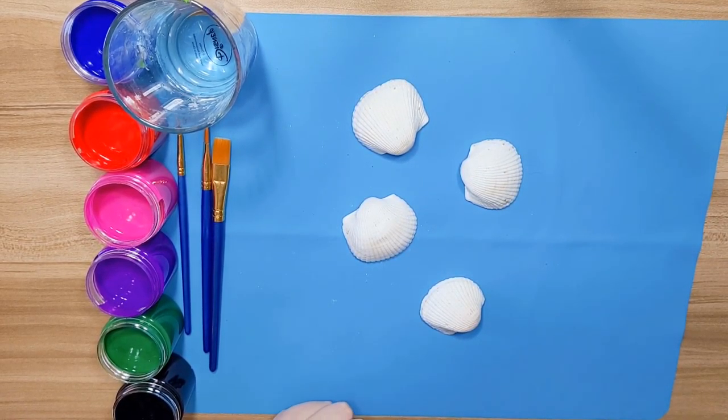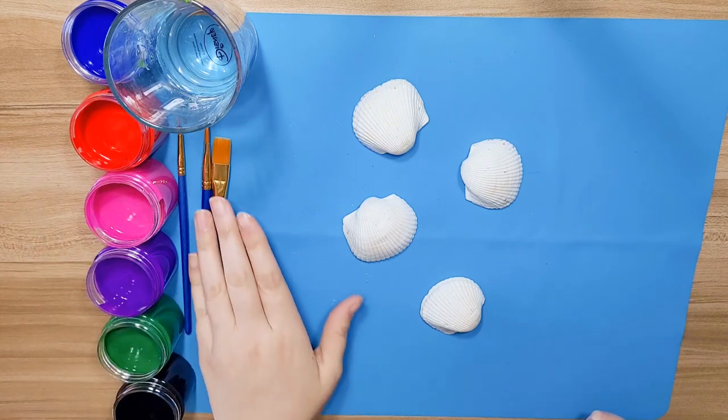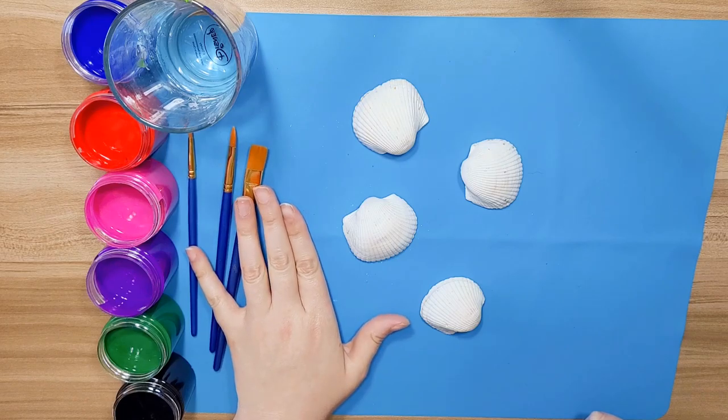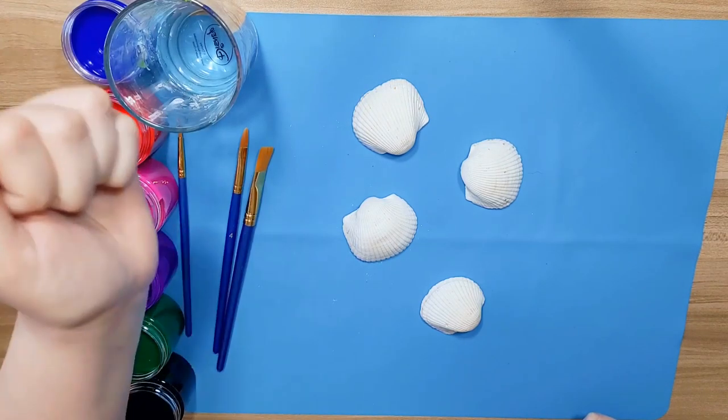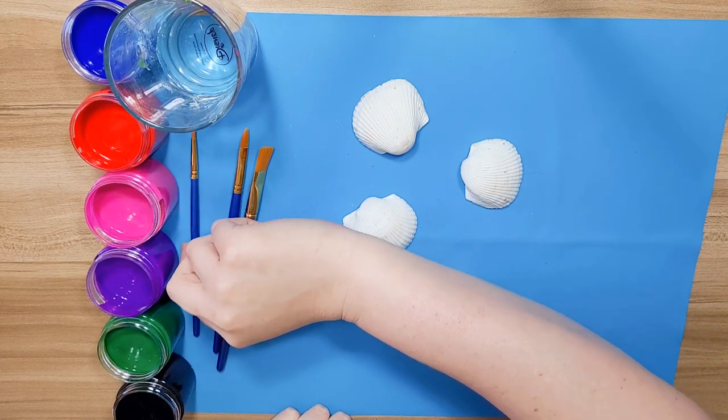All right, for today's art we're going to do shell painting. I really like this because you can make them any way you like — if you want to make them all one color you can, or you can make them a bunch of different rainbow colors, it's completely up to you. I picked out the colors that I want to use, but you can pick out the colors that you would like. You'll need your paints, a couple different paintbrushes, and a glass of water so you can rinse out your colors, and your shells.